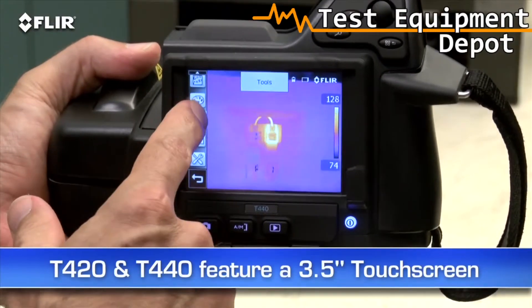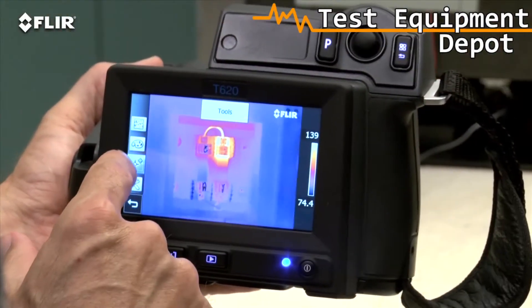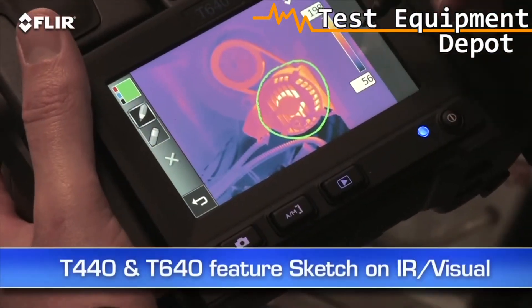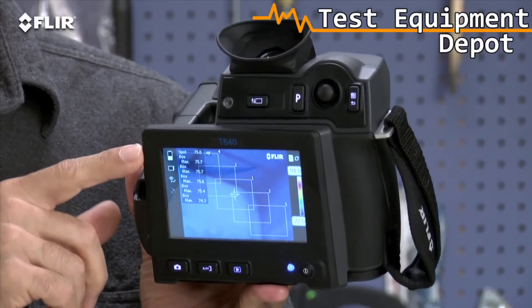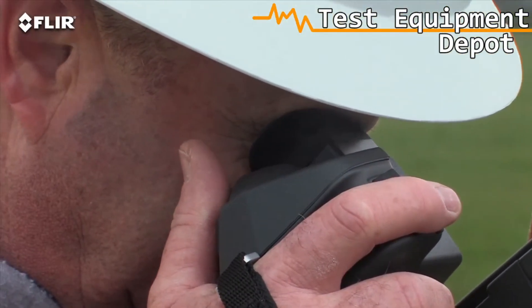The T420s and T440s have a 3.5-inch touchscreen that puts all the measurement and imaging tools at your fingertips. The T620s and T640s feature an even larger 4.3-inch LCD. On the T440 and T640, you can use it to sketch quick notes and drawings on IR and visual images. In addition to the big display, the T640 also features a viewfinder, so you can see clearly even in extremely bright outdoor conditions.